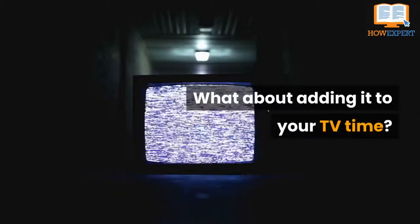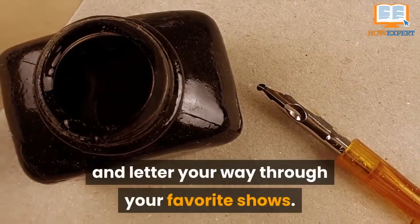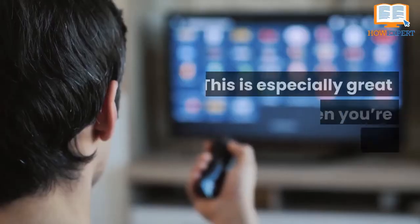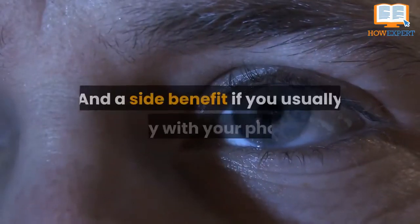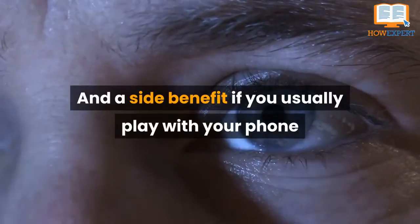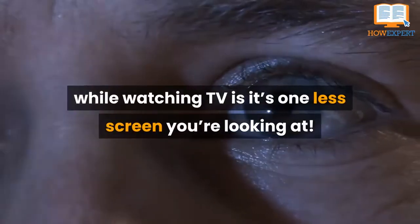What about adding it to your TV time? Grab a pad of paper and a pen and letter your way through your favorite shows. This is especially great when you're binge-watching reruns. And a side benefit, if you usually play with your phone while watching TV, is it's one less screen you're looking at.